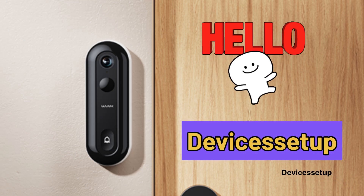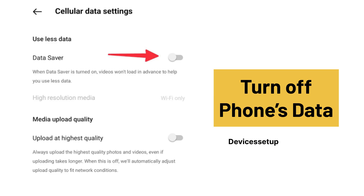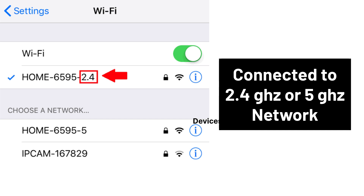Welcome to Devices Setup. Today we will learn how to set up the VOOC 2K Video Doorbell. First and foremost, make sure to turn off your phone's data and connect it to your router's 2.4 GHz or 5 GHz network, as this video doorbell supports both bands.